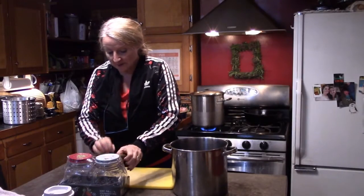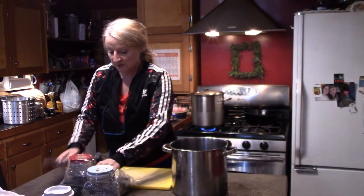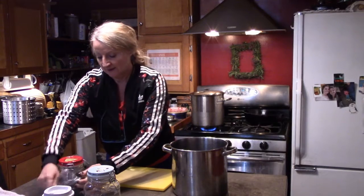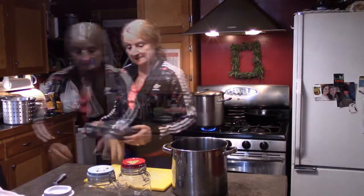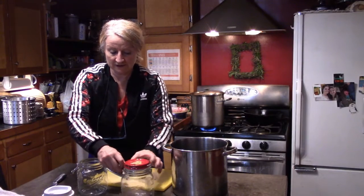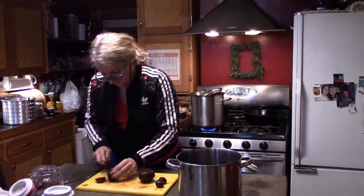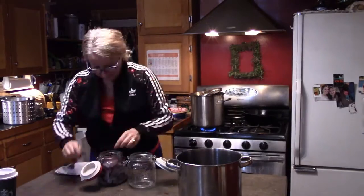What I'm going to do now is pickle my beets — just refrigerator pickled beets. I'm not boiling my jars; my grandma used to pickle everything and put a wax layer on the top, but this is just refrigerator pickled beets. First I'll wash out my jars because even though they're brand new and clean, you never know what happened to them in the factory.